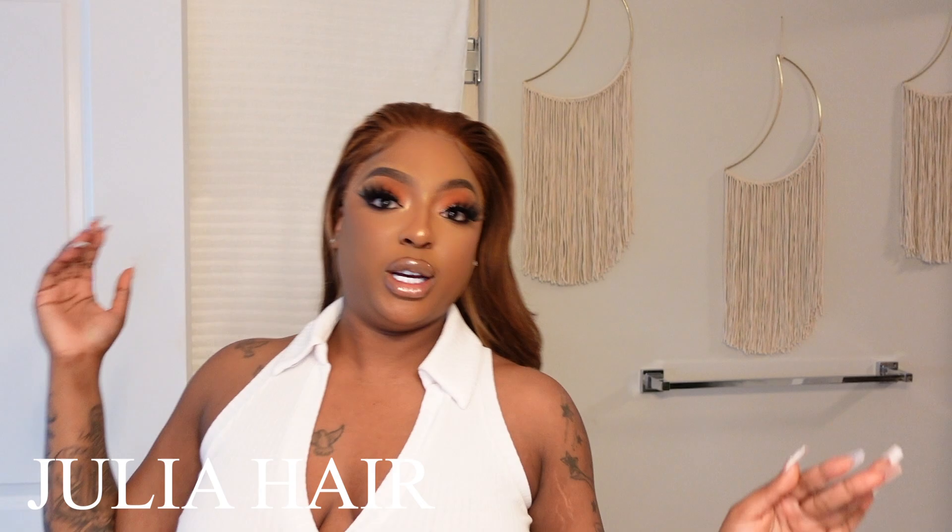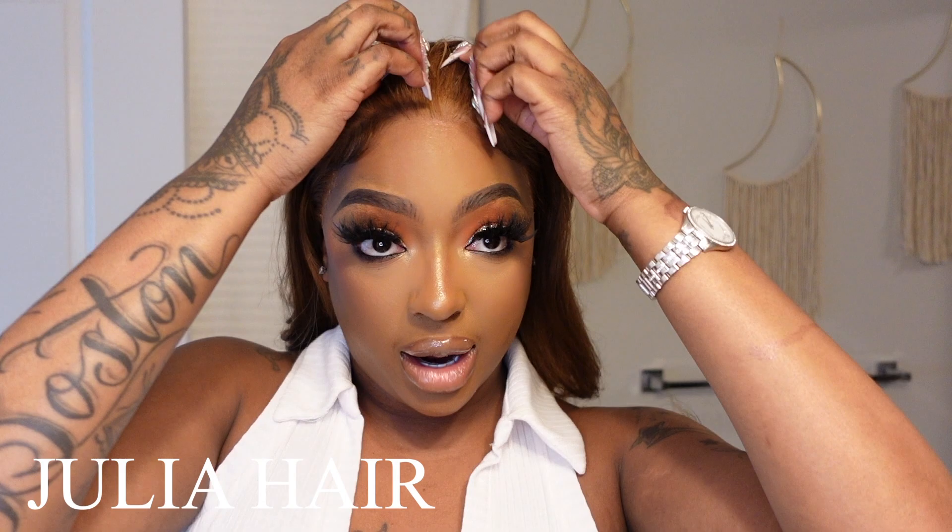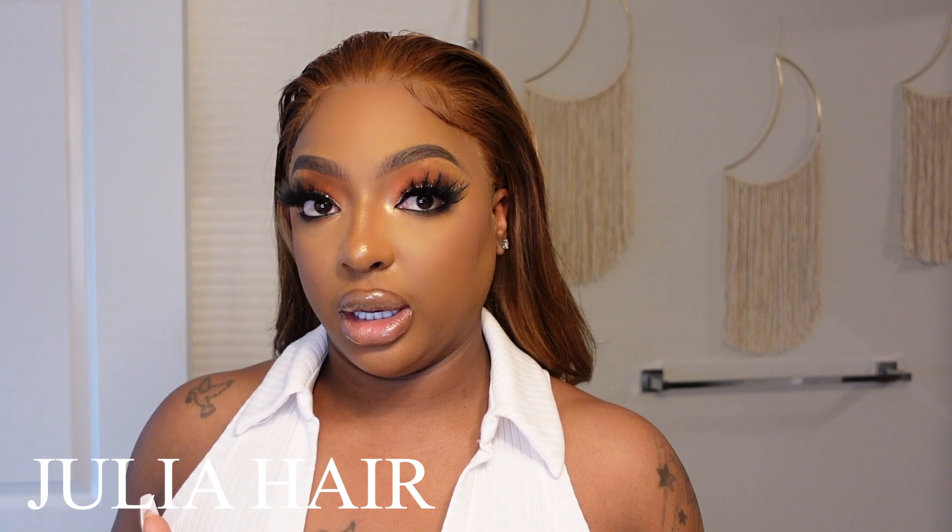Y'all, this wig is long and full and luscious. We cut some layers, we did two layers of glue, and we cut our bangs — it did not come like this, I did cut the bangs, it was all one length. I'll have all the specs down below for you guys, but I really love this wig.